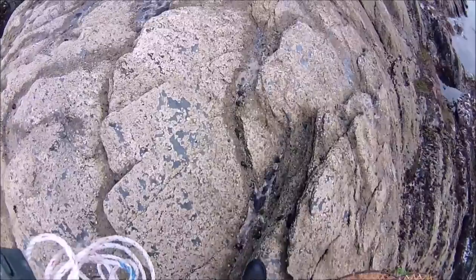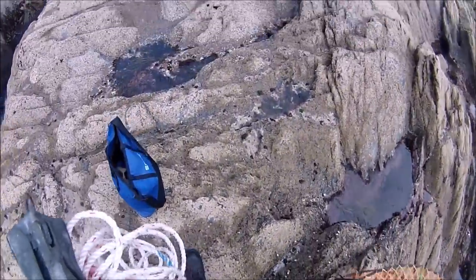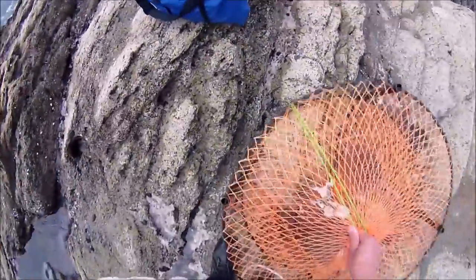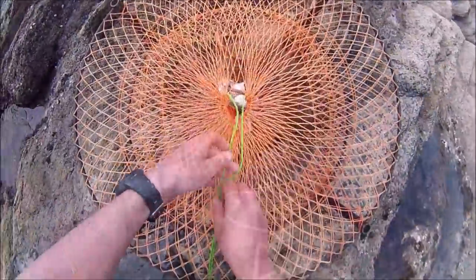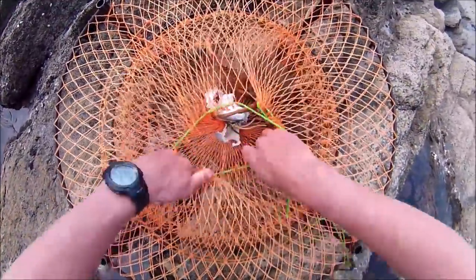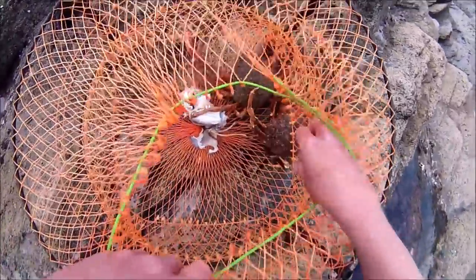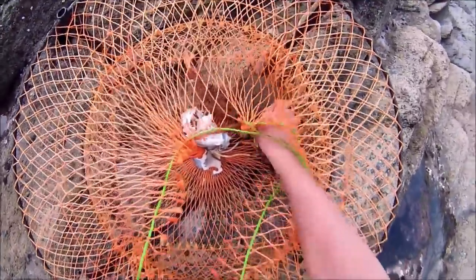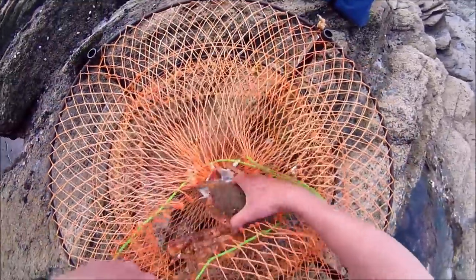I used to run across these rocks when I was a lot younger, and now I'm so cautious and conscious of falling. Let's get these out of the pot, which can be a bit tricky at times because they cling to the netting. And what I forgot to bring with me was gloves.